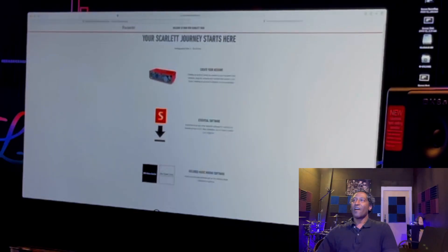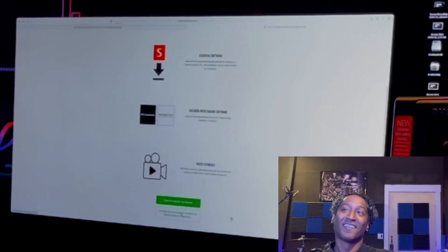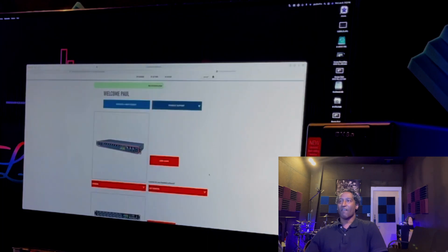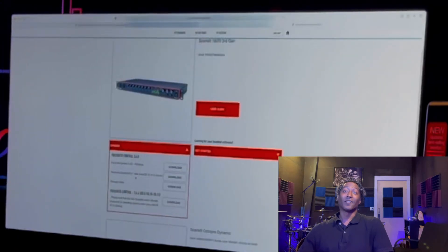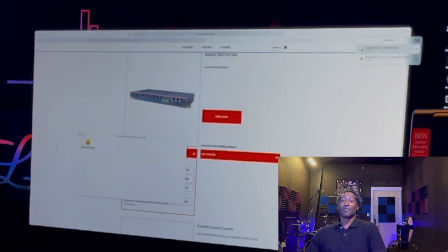I've got the Focusrite software page pulled up. I don't need the Pro Tools First or Ableton Lite — I already have those. I already have a Focusrite, Novation, or Ampify account. Logging in, saving password, setting serial number — there we go, submit. I've got my drivers: Focusrite Control 3.6 for Mac. In about three seconds on my new M1 Mac Mini — this bad boy is fast.